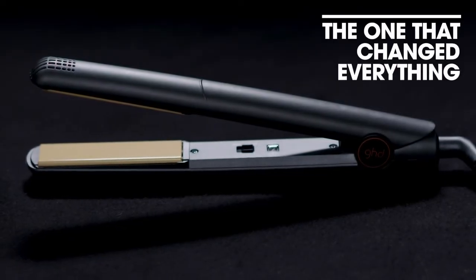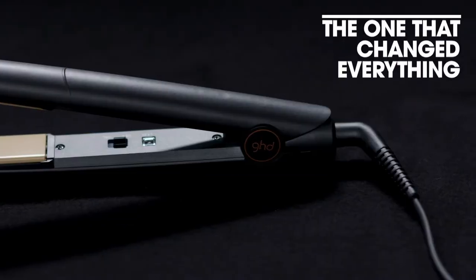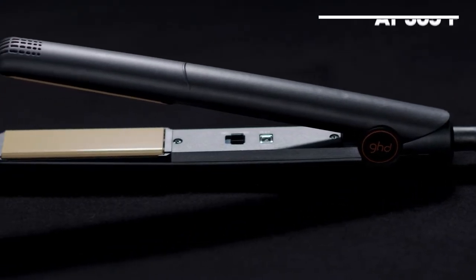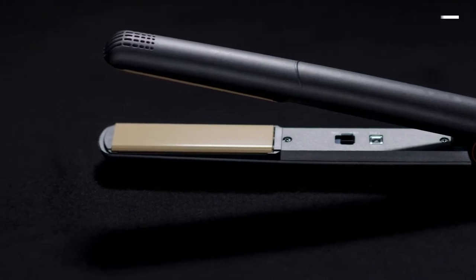Hi, my name is David Thomas, Global Head of Education for GHD. Today we're going to be talking about the GHD Classic Styler. The GHD Classic is the one that really changed everything. It's the original hair saviour and thanks to its ceramic heat technology it creates sleek and smooth everyday styles.